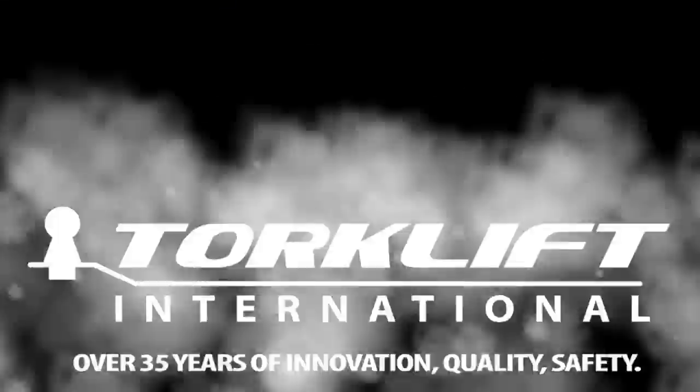As you heard before, the Quick Disconnect Stable Load is the lowest cost, most effective suspension upgrade available. It disconnects and engages within seconds. For more information, visit us at torkelift.com or call live tech support at 1-800-246-8132. Thanks for joining us for the ride.